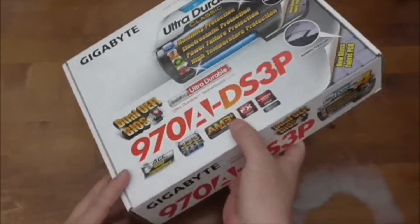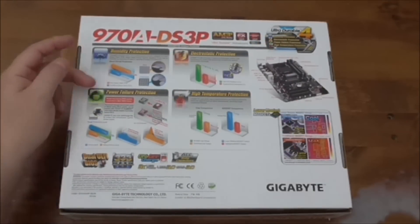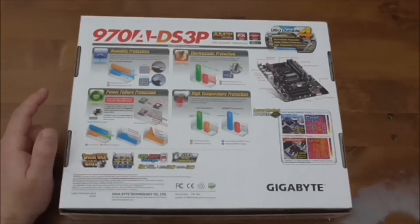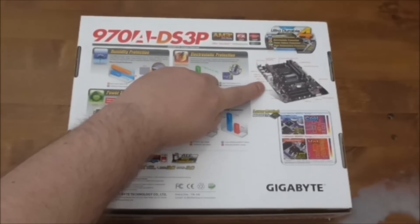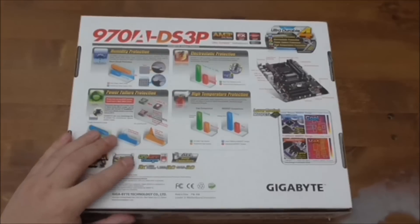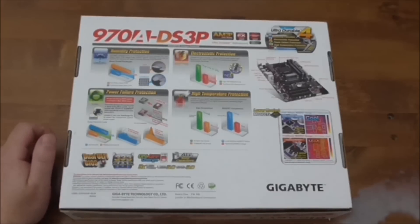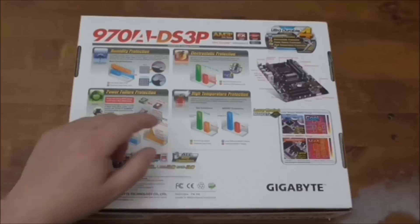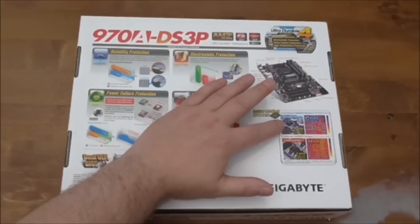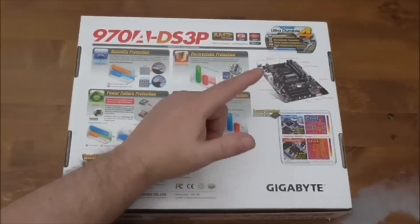Let's have a look at the back of the box. It goes into a bit more detail about humidity protection, electrostatic protection, power failure protection and high temperature protection. There's an overlay showing where all the different parts of the motherboard are. It also shows an on/off charge function, so if you were charging your mobile phone and you turn the PC off it will still carry on charging. There are lower RDS on MOSFETs — these are 8-pin ones which are a smaller size so they run cooler, rather than the traditional 3-pin sets which are larger and run at a higher temperature.